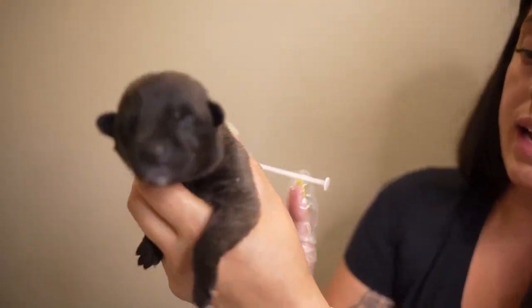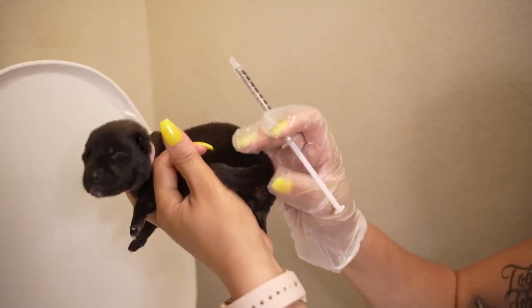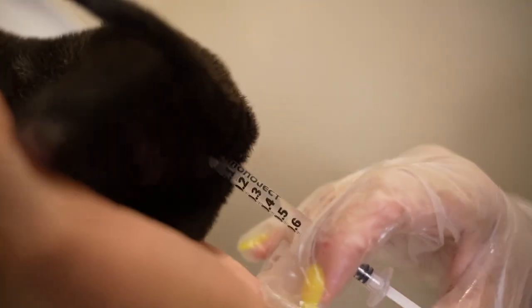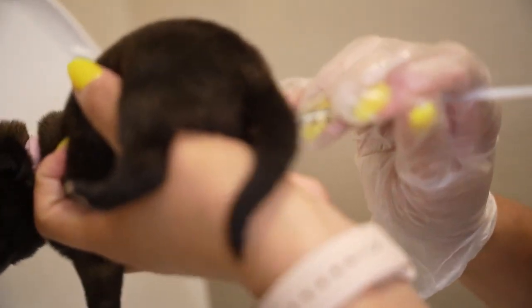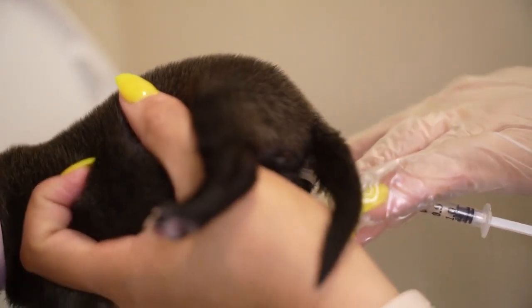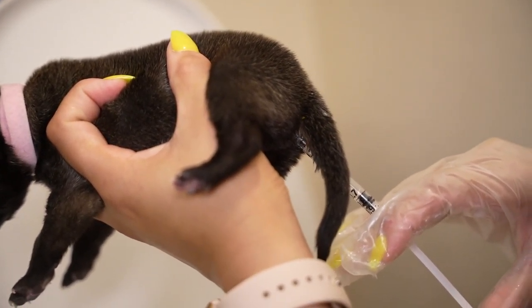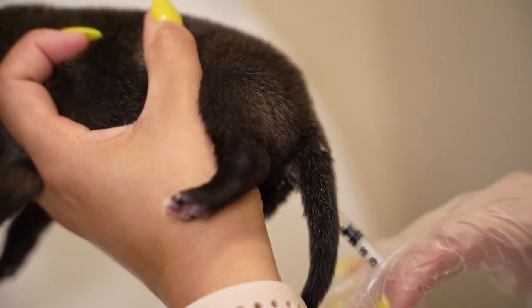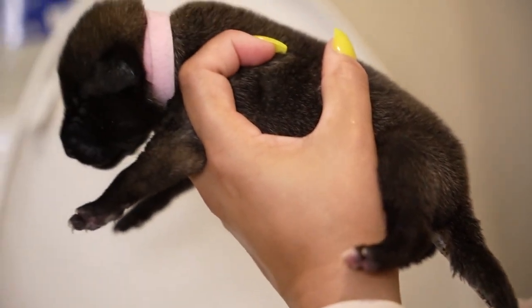Now I'm going to go ahead and take our little puppy. As you can see, I'm just going to hold her right over the toilet. I'm going to lift her little tail and slowly insert the syringe. Then we're going to slowly push the water up into her rectum. This is going to loosen up any obstructions and you will see her slowly start to have a bowel movement.